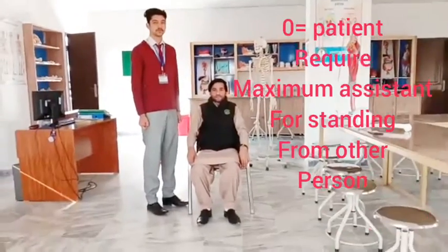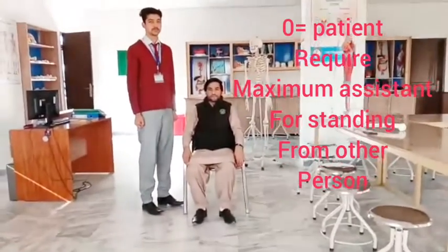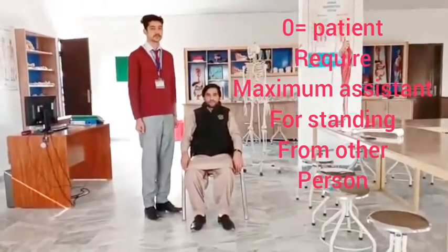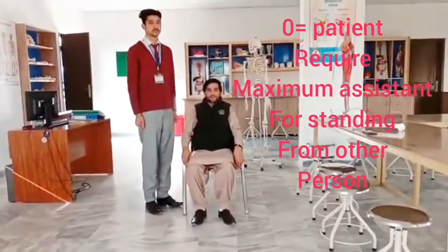There is no use of arms, so the patient is active, stable, and independent in activities of daily living. Now we are doing the practical of this scale. As discussed, it is a 5-point scale: 0, 1, 2, 3, 4.